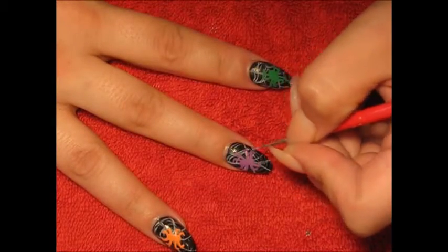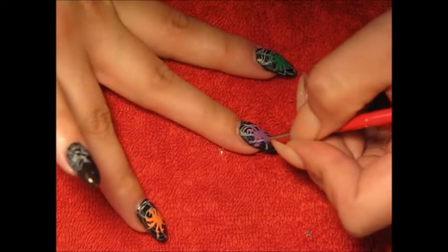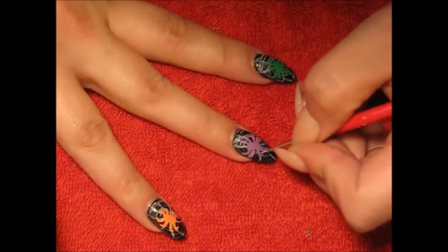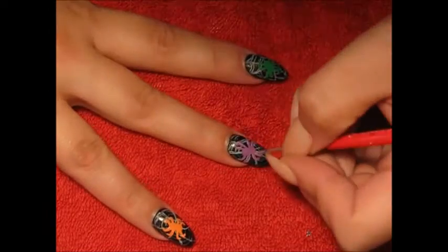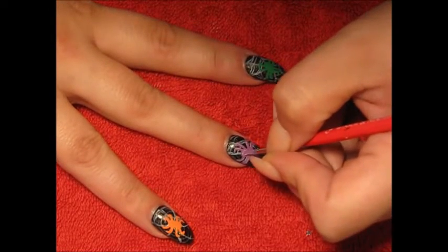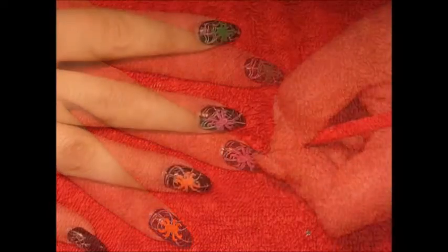I'm gonna go in with some lighter and darker colors to give them some highlights and lowlights. I'll be using pink for the purple spider, and then for the green and the orange spider I'm just gonna use the same shade but just a little bit darker.